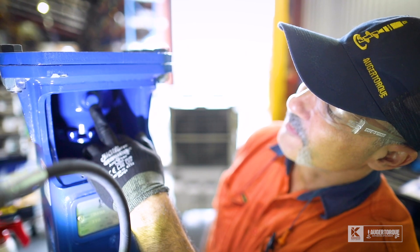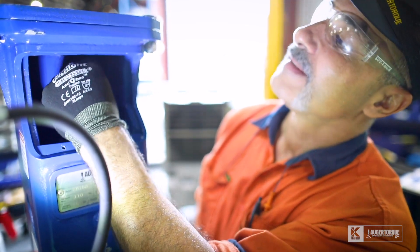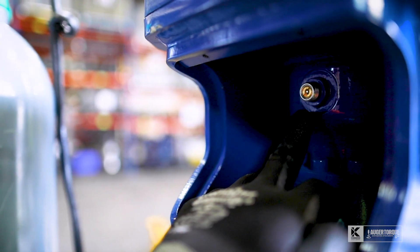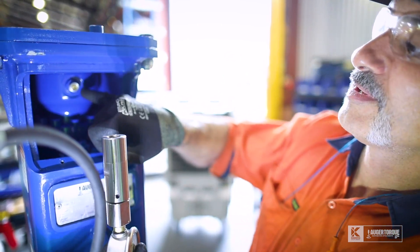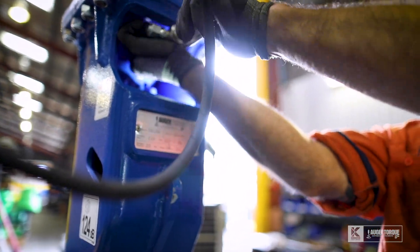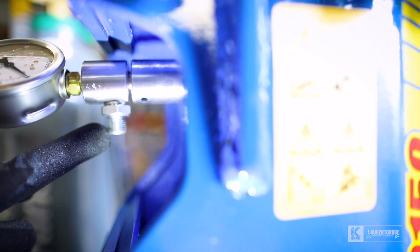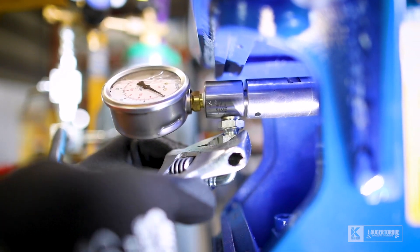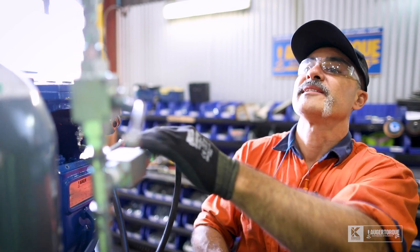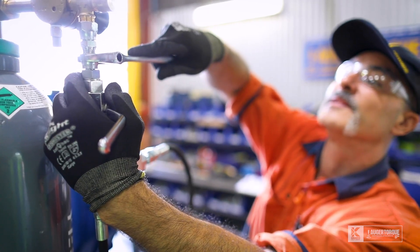We've got the Schroeder valve on top of the vessel on the SB150 rock breaker. I'll take the cap off to expose the valve stem, and our supplied charge kit will screw on the end of the Schroeder valve — and tighten that up like so. This is the gas entry point on the charge kit where we will put the nitrogen into. For safety and to stop gas leakage so we get the correct readings, make sure all of our fittings are nice and tight.